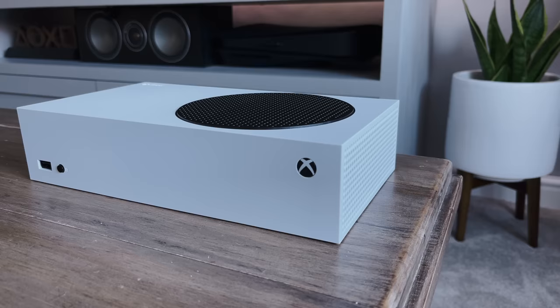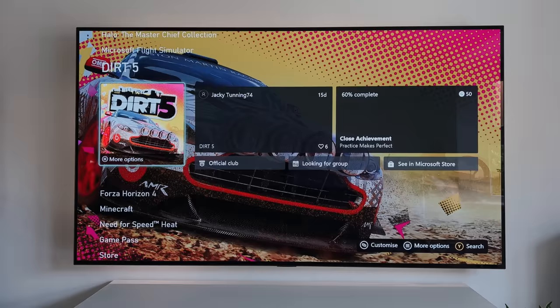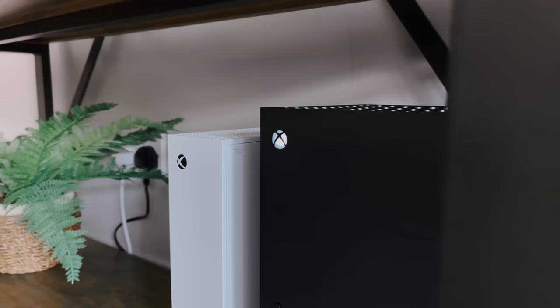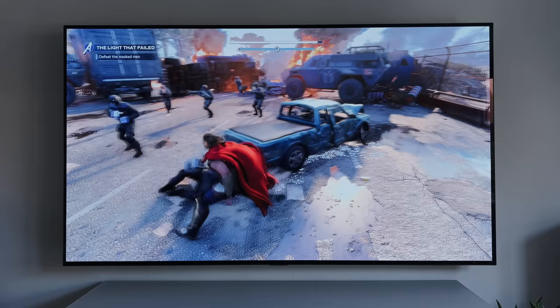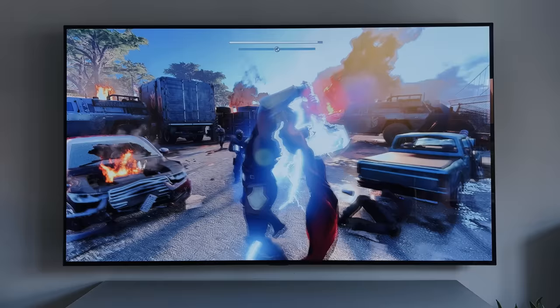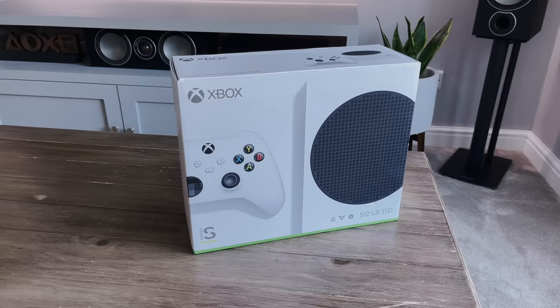So the ultimate question is, which one would I buy — would I buy a Series S? And the answer is yes, definitely. It's an awesome little console. It plays all the next-gen games, it's quiet and it's really small. And even if you've got a Series X already, I think the Series S works well as a second console — maybe in a bedroom, a kitchen or a playroom. Somewhere you don't need a Series X, but you can continue playing or streaming your content. For me, I can play Forza in the living room, but I can have the Series S in the bedroom and continue playing it on an evening. Considering how cheap and available these Series S's are, it's a must-buy for me.